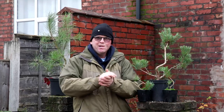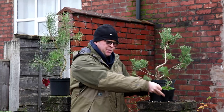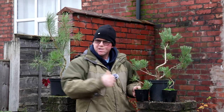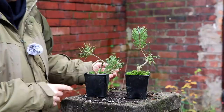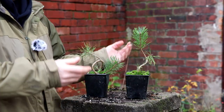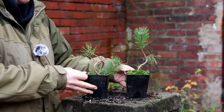Welcome to Tony's Bonsai. What do this Yamadori Scots pine, these two-year-old pine seedlings, and this Austrian pine have in common? The answer is I don't really know what I'm doing with any of them. However, my education is ongoing and I'm going to start working on these two Scots pines.